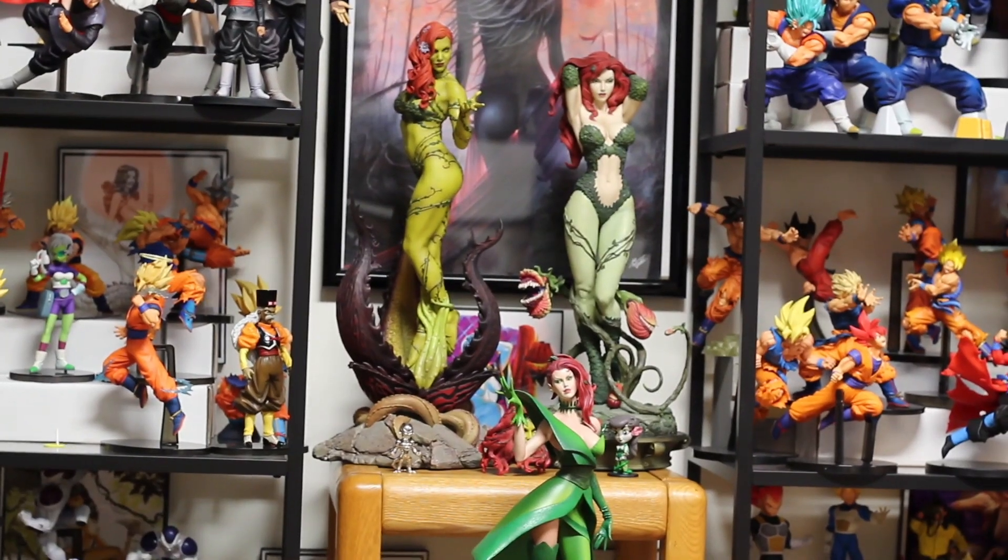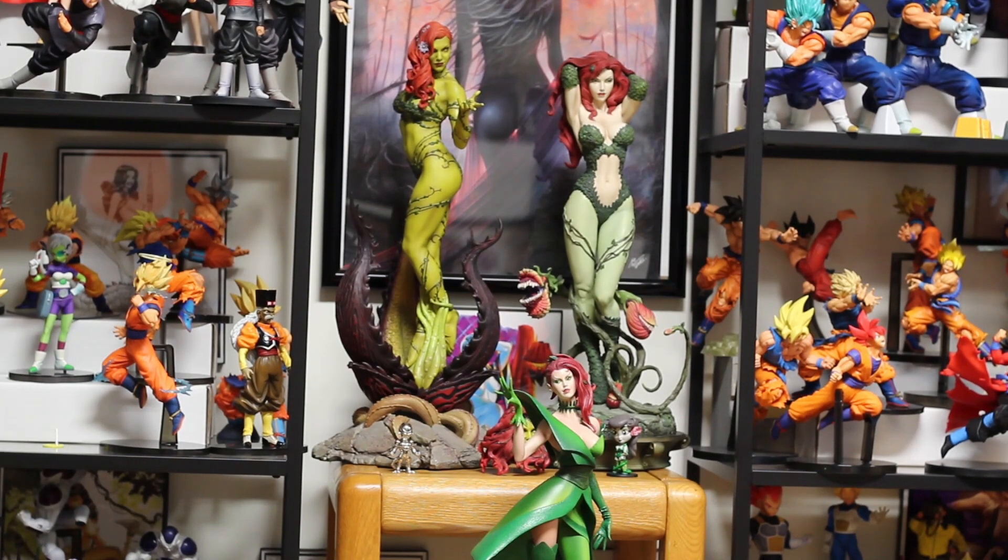Alright, it is time to place this girl with the rest of them. There she is next to my other beautiful Sideshow pieces. I've got the whole little display going on there. I cannot wait until the other two come out and then I'll have to rebuild the display. But until next time, Geek Room Life out. Hope y'all enjoyed.